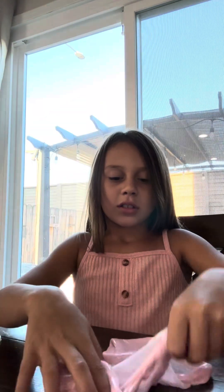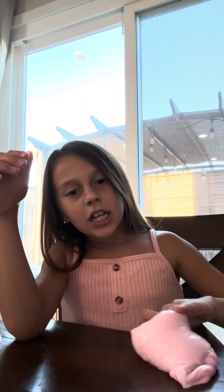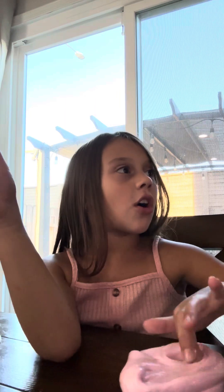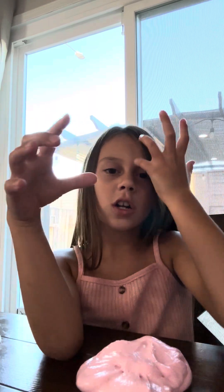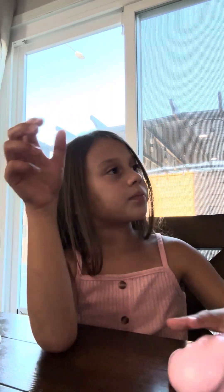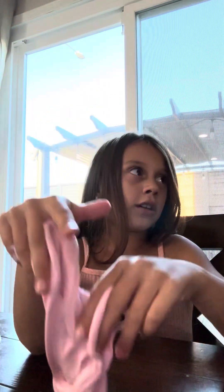And how to make slime: you use glue and also some food coloring and shaving cream. And if it's too crunchy and hard, use lotion and it will make it better. For example, I used lotion, activator, glue, and food coloring, and I made mine pink. So that's how you make slime.